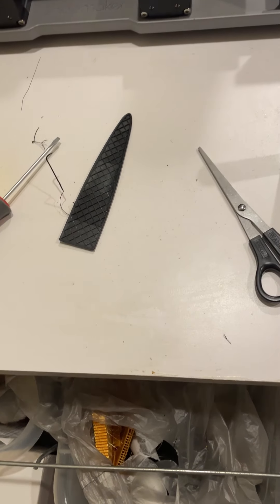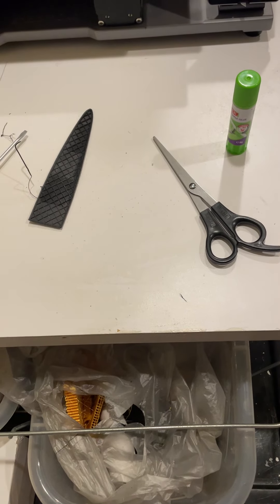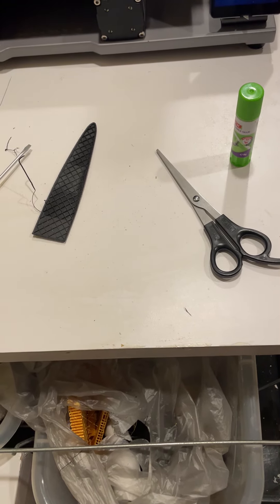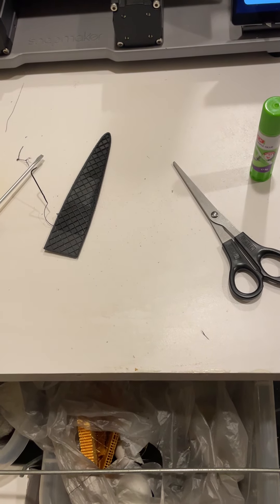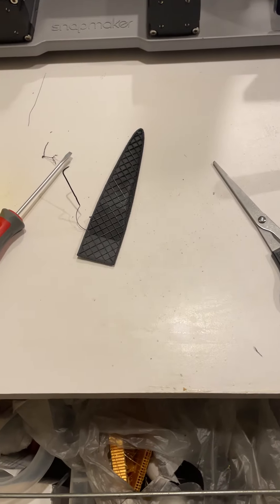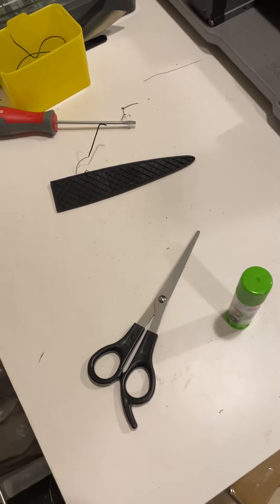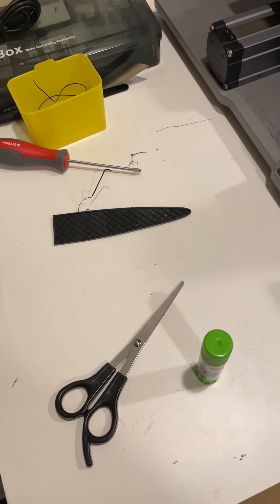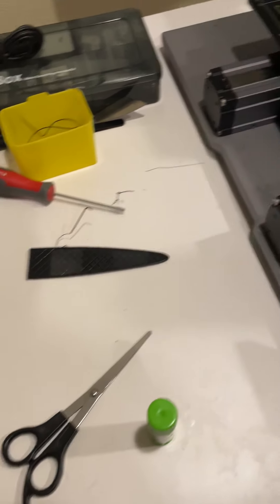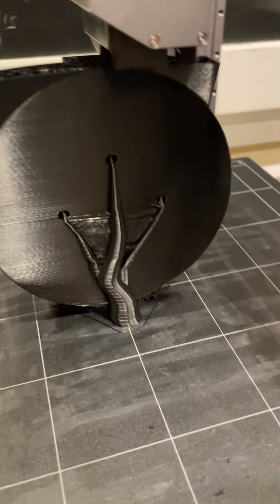Here we are at the 3D printer. I showed you how Kira works, and now you're going to see what the print is actually doing. I have a Snapmaker 3D printer, and it doesn't just do 3D printing — it also does CNC and laser etching, but we'll cover those another time. Right now I'll show you the 3D printer in action.